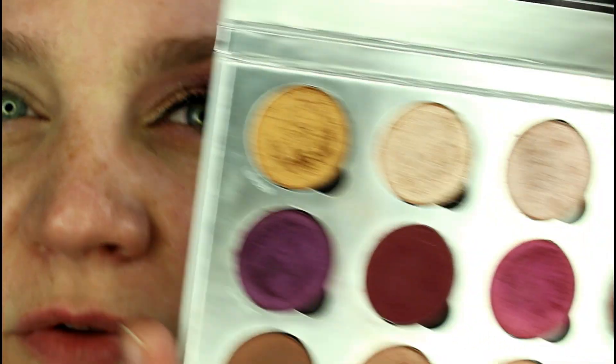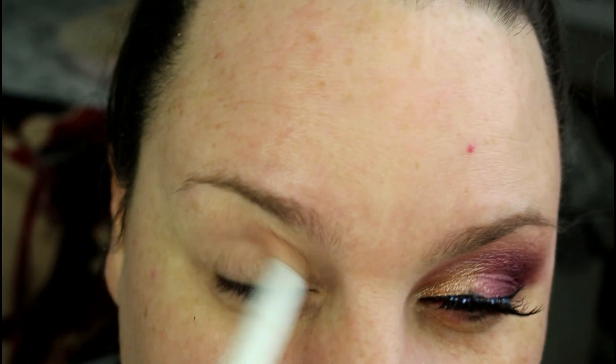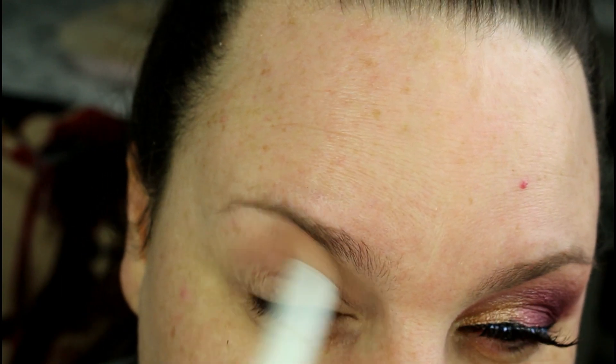Now we're going to go into the Pure Visionary palette and pick up the lightest shade called Idealist. We're just going to pick that up on a Wet n Wild fluffy brush and start laying that down over Walk of Shame, just to start building up the transition.